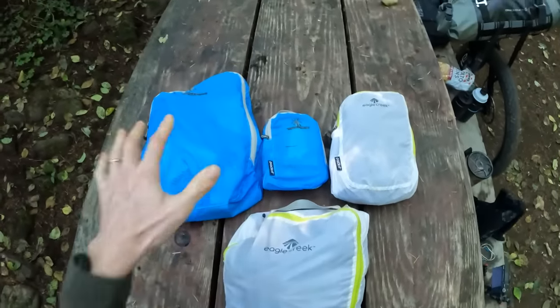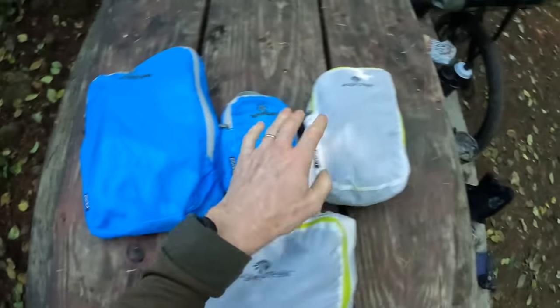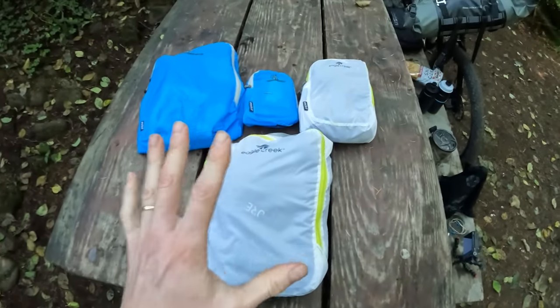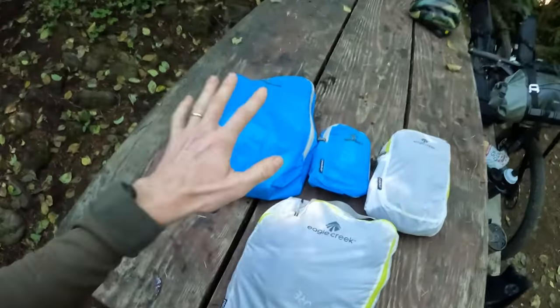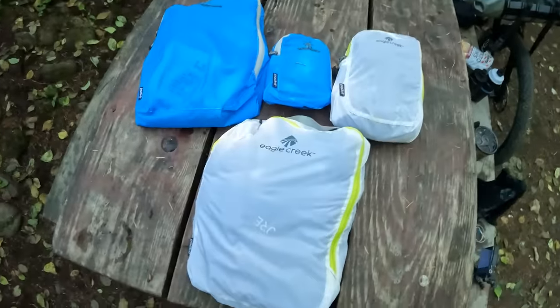Another really helpful move is using bags to organize everything. This one is hygiene, this is food, this is base camp clothes, this is jackets. Putting things in bags puts everything in its place — it's easy to pack and just makes life easier. Nylon is a smart way to go because it's really light and doesn't hold moisture.